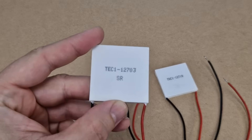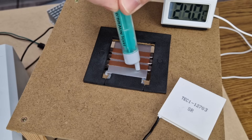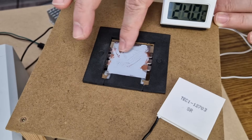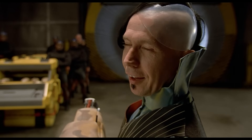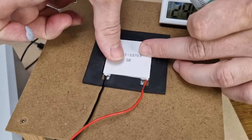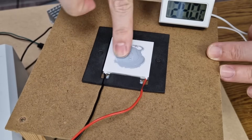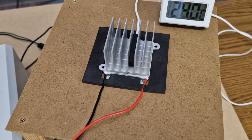We start the test with the 127-03 module. The last digit represents the maximum current it can handle, so this is the most economic one, with a maximum of 3 amps — my favorite. The written side is the cold side, so it will face upwards. Thermal paste will be added on each side for better temperature transfer.